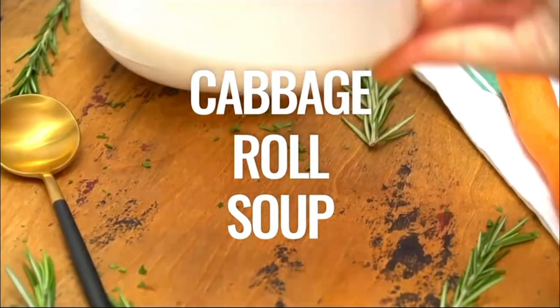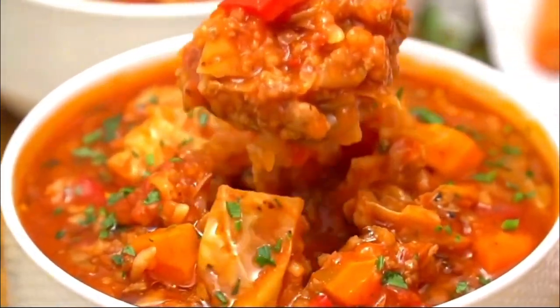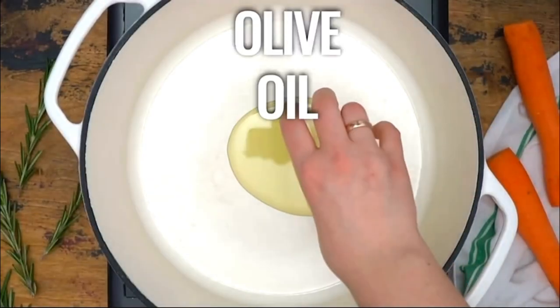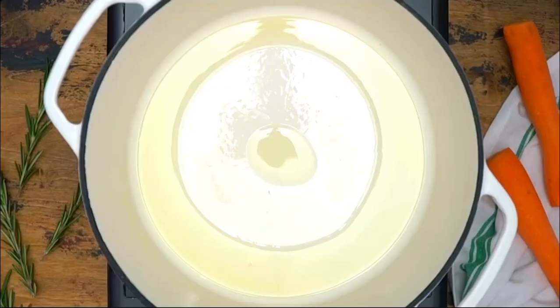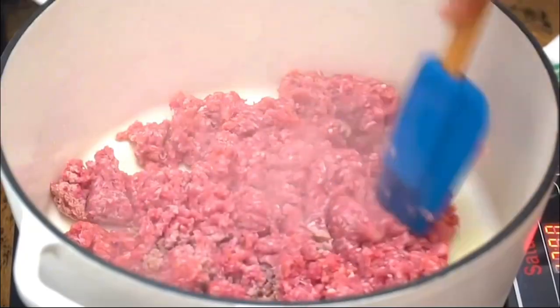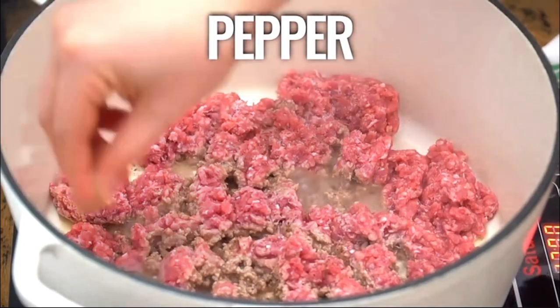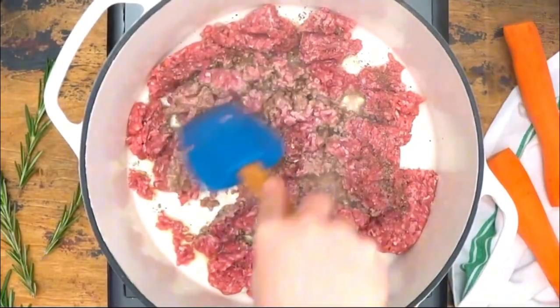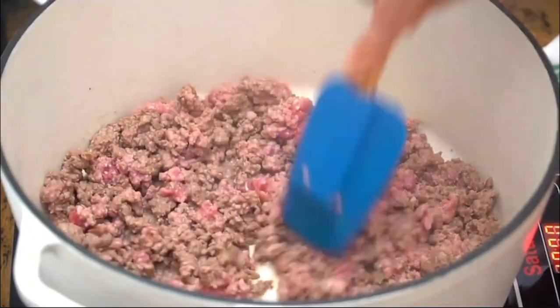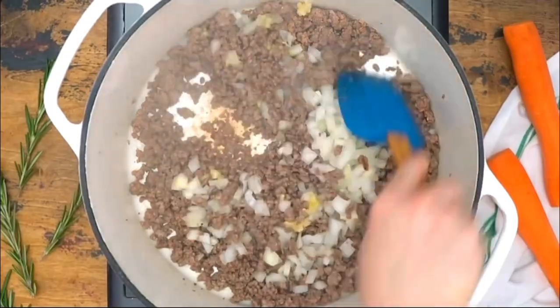Cabbage Rolls Soup Recipe. Add olive oil and ground beef. Sauté for 5 minutes on low heat. Season with salt and pepper. Add onion and garlic and stir it.